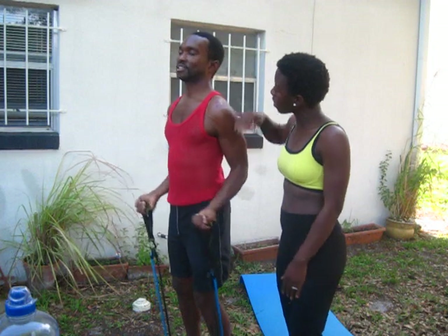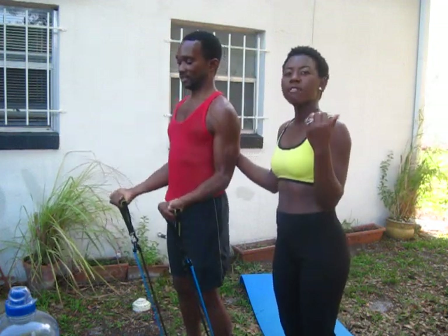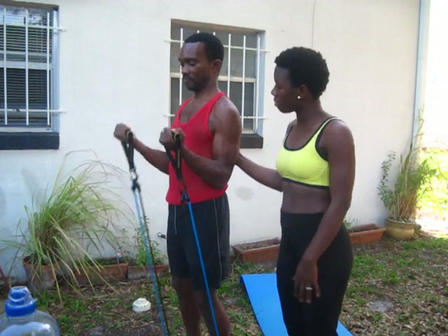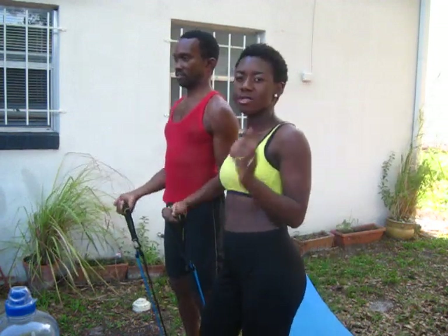Honey, are you feeling that burn? Oh yeah! Good job, honey. He's holding it for three to four seconds — remember that. This is 12 reps, three sets.